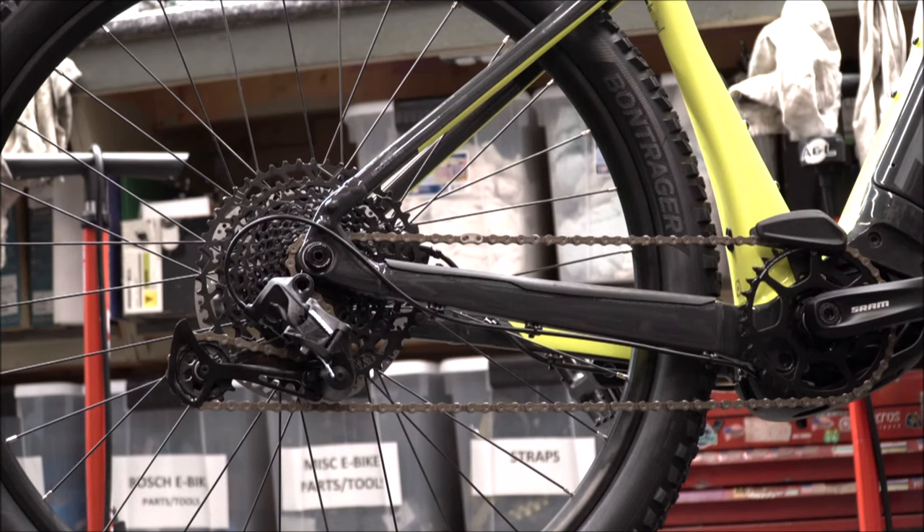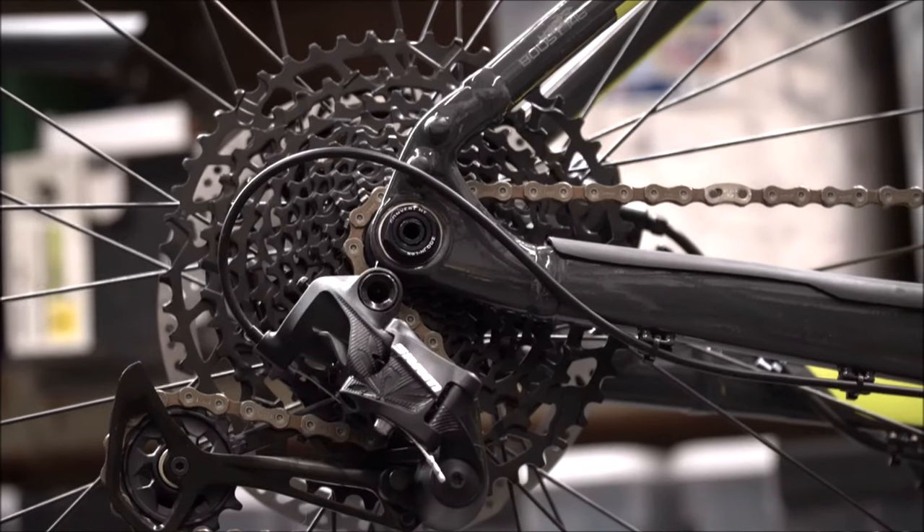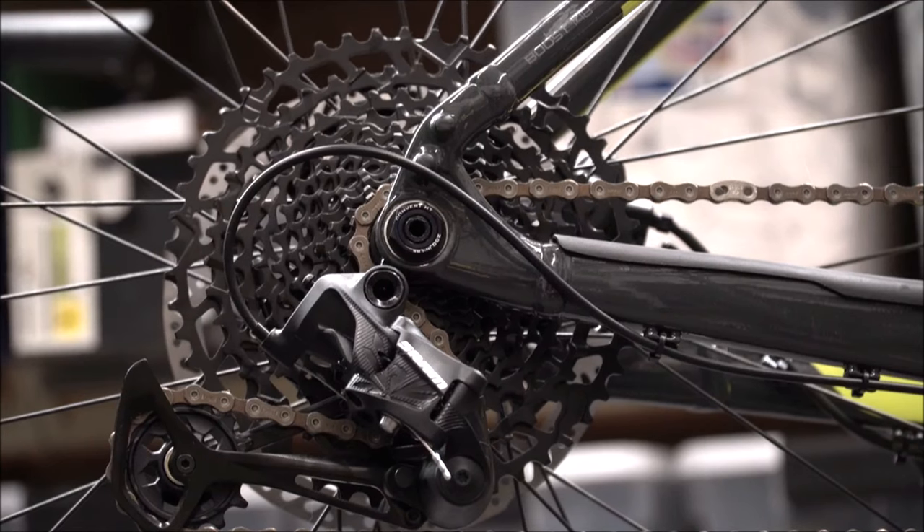This year they managed to get a really good parts package on it. They managed to get the new SRAM SX on there, so you are getting that 1-by-12 gearing system, which is an improvement from last year. With the huge range that you need on or off the trail, that big 50-tooth gear is really amazing on the trail — you can climb pretty much anything with it.